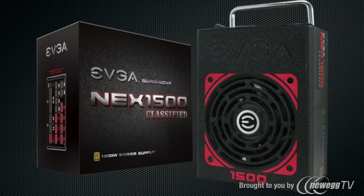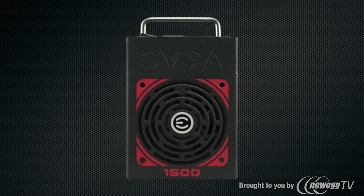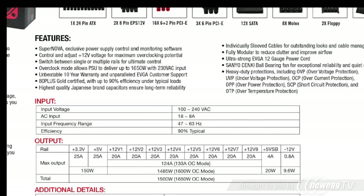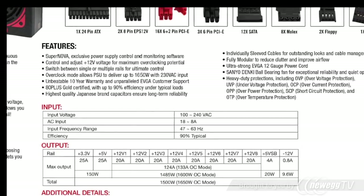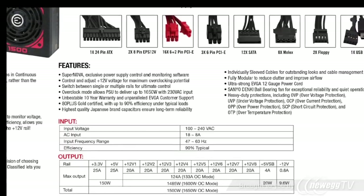The EVGA Supernova Next 1500 watt classified power supply has arrived, and with it are a ton of really exciting new features such as up to 1500 watts at 90% efficiency, 124 amps on the plus 12 volt rails, software monitoring and control, and individually sleeved cables.